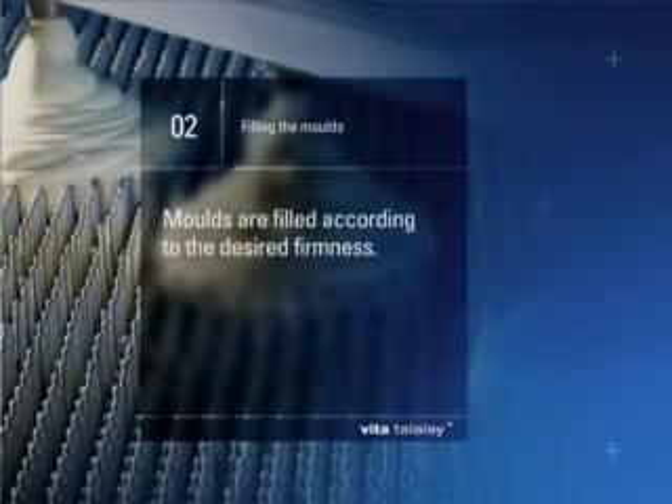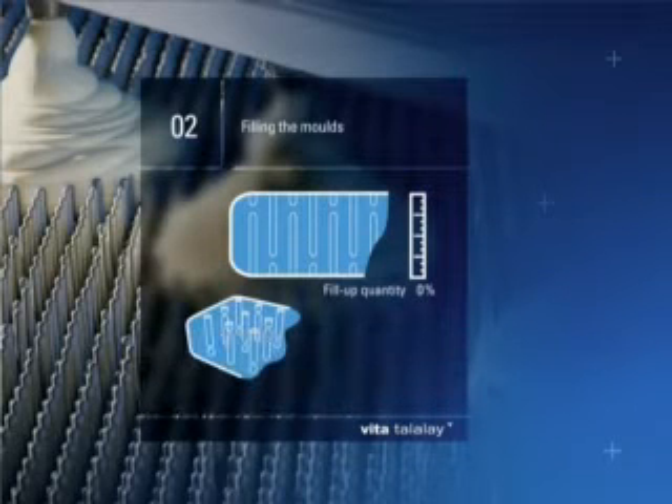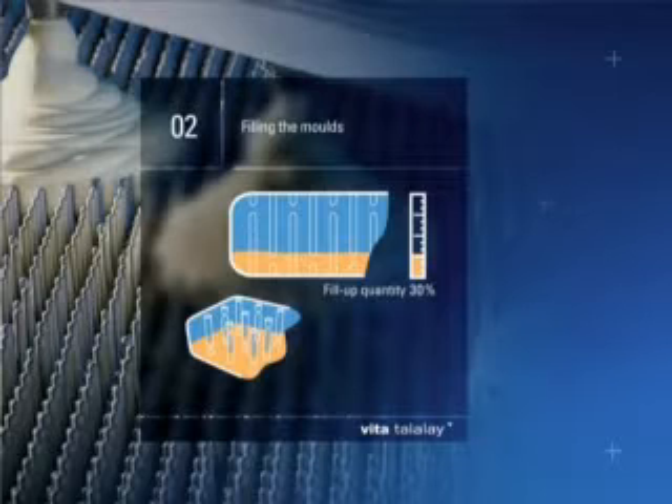Step 2: Filling the molds. Molds are filled with this air-packed mixture. The amount of filling is used to control the final firmness for maximum comfort and support.